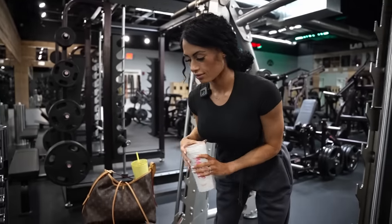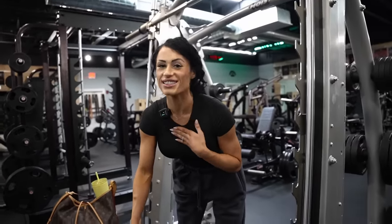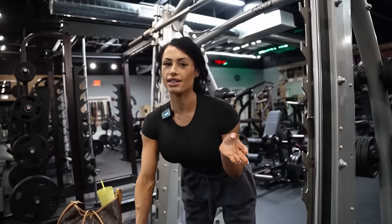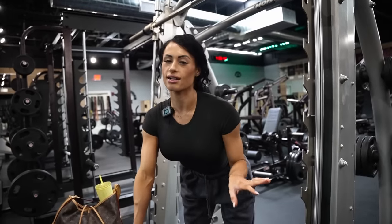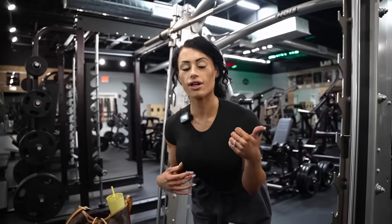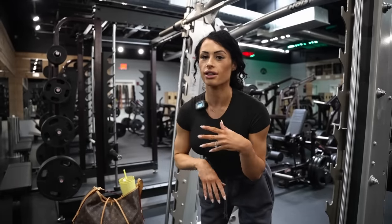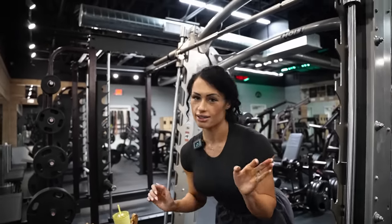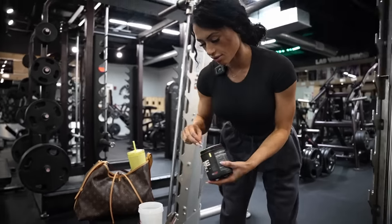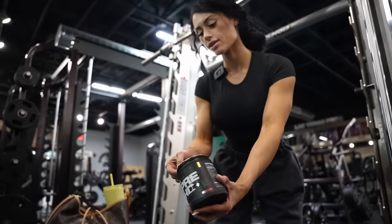And then abs — I try to do abs three to four times a week. I really hate training abs, being honest. But usually on my upper body days I try to throw in a couple sets, like a Bosu ball half crunch, hanging leg raise, Roman chair leg raise, decline leg raise, sit-ups — that kind of stuff. That's pretty much what my split looks like right now.